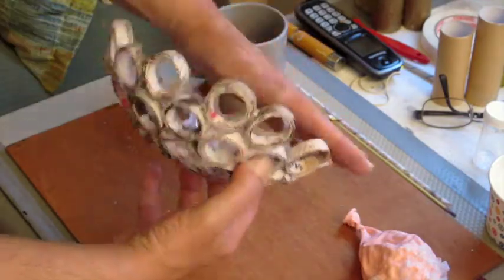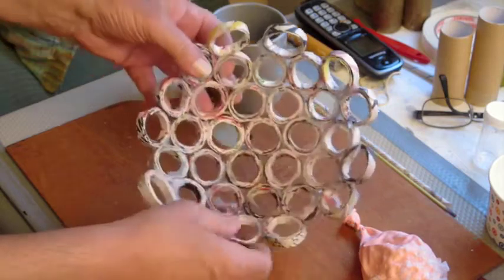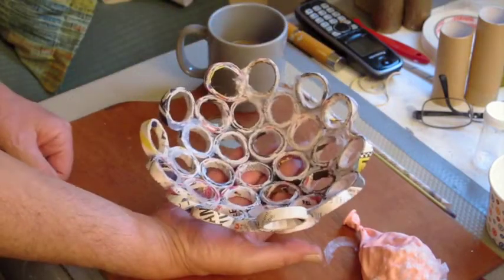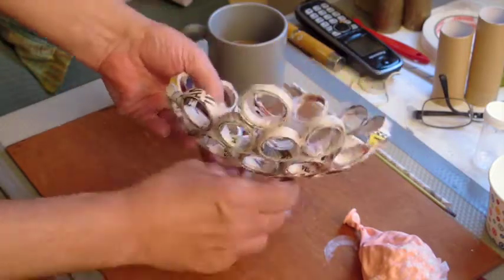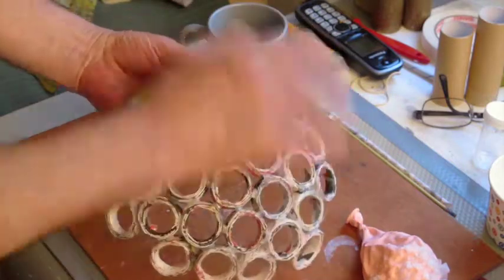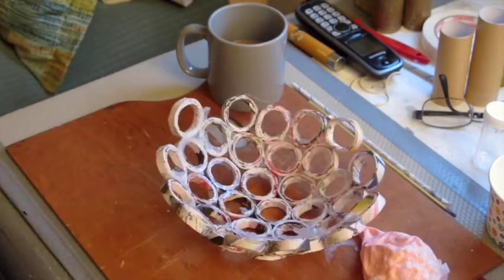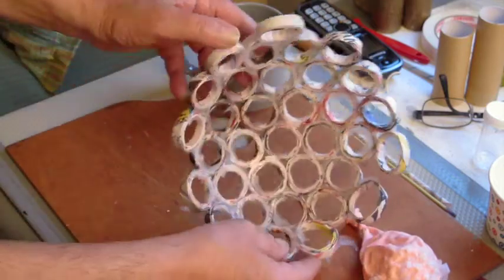I'll have to even up this edge somehow, then paint the whole thing. For it to be able to hold anything, unless I make it like a bird basket, it's going to have to have a platform to hold it up off the ground — it can't just sit rocking. So I'll make a platform again out of rolled paper, paint it all one solid color, and then decide what the final paint job will be. This might not be too bad — all of these holes will have to be covered, otherwise anything you put in the bowl would fall right through.